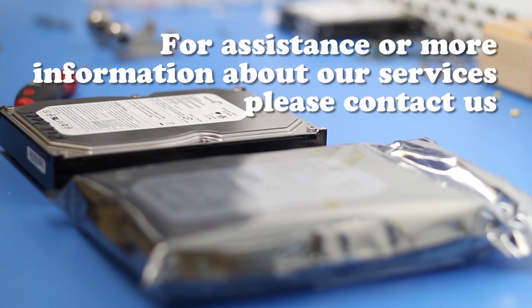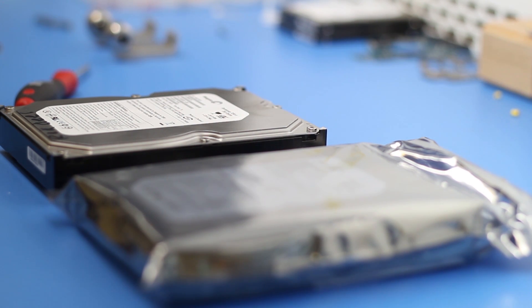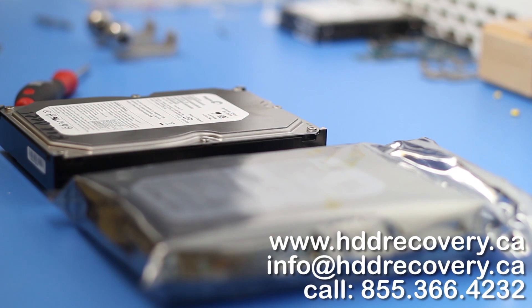This drive came out from an iOmega enclosure. iOmega doesn't make hard drives — they build enclosures and use companies like Seagate, Samsung, Hitachi, Western Digital, and Toshiba inside their units and sell their drives as their own product.